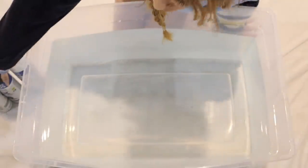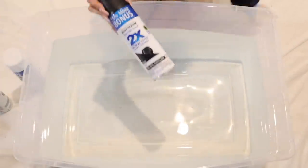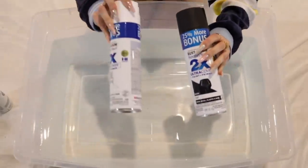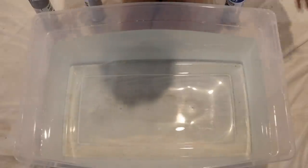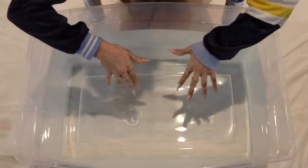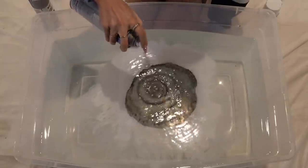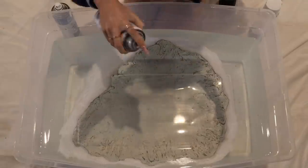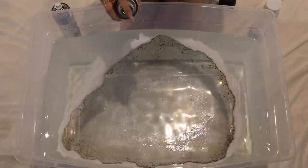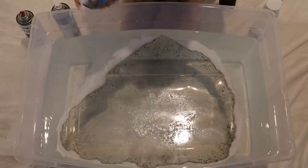I watched a few hydro dipping videos and I feel like I got the gist of it. I'm trying to do a marble situation, so we got three colors: black, white, and of course, silver sparkle. Shake them up, because I'm pretty sure that's what you're supposed to do. We got a bucket of water, pristine and ready to go — actually it's pretty cold. Let's first go in with the white, a little bit of the black. I don't know what these noises are, but it means we're doing something right. And the prettiest one of all — sparkly silver. That looks amazing! I'm just going to rotate between those colors.